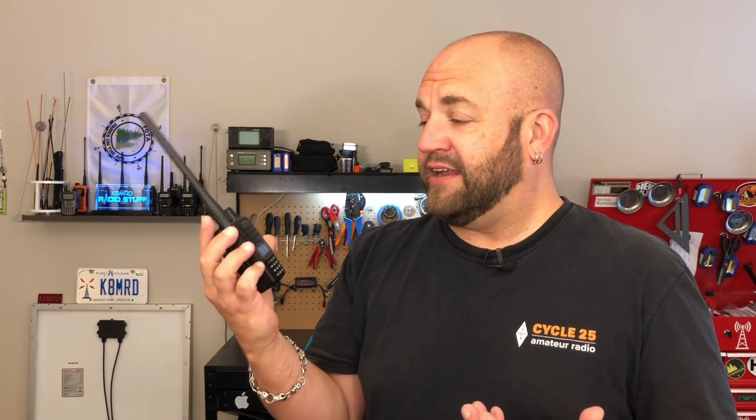What is happening everyone? Thanks for tuning in to another episode of K8MRD Radio Stuff. My name is Mike. If you're new to amateur radio, maybe you have a Baofeng UV5R and you're looking to upgrade to something a little bit better, or maybe you're a seasoned veteran and you just want to have a backup radio to knock around that doesn't cost a lot of money. I want to show you the Yaesu FT4XR. This is something I picked up about a year ago and I've just been loving it ever since. It's kind of my go-to backup radio. It's not my main radio, but every now and again if I'm going on an excursion where maybe I don't want to bring my really expensive VX7R or something, I'll bring this guy along with me.